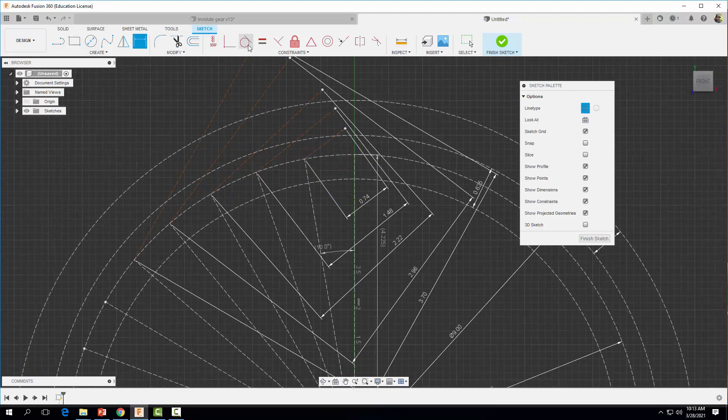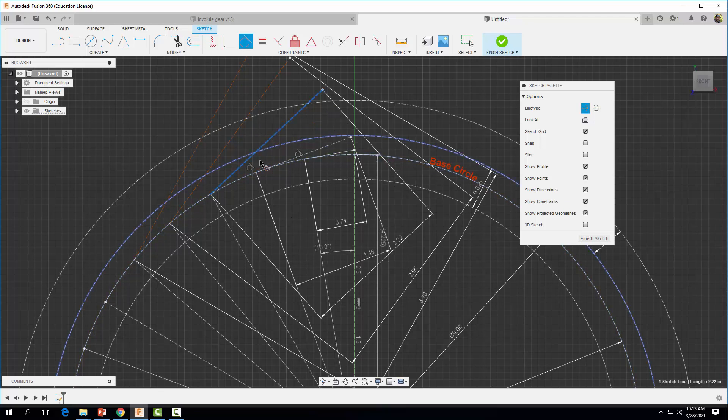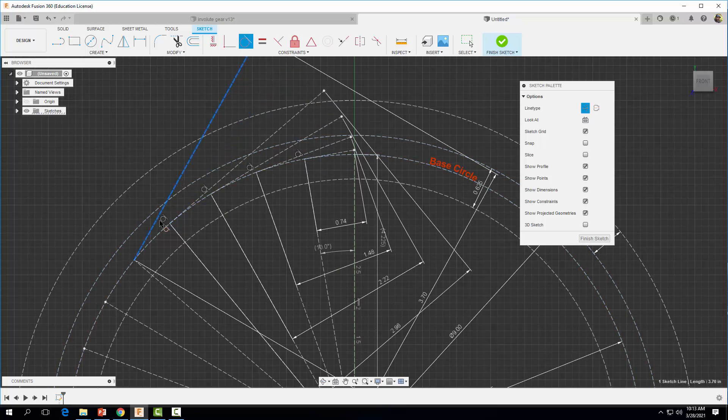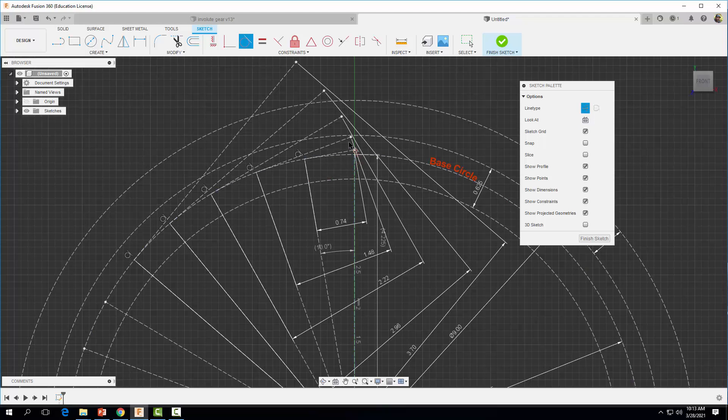Next I'm going to apply tangent constraints. I'll come up to Tangent, select each line, and make it tangent to our base circle — doing the same for all the other lines. With all tangent constraints applied, you can start to see our involute path or curve beginning to be generated. It's important that we have enough points so they go above our addendum circle, and we're good — this last point has gotten us above the addendum.